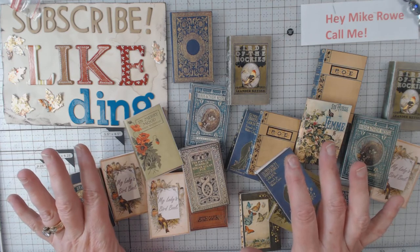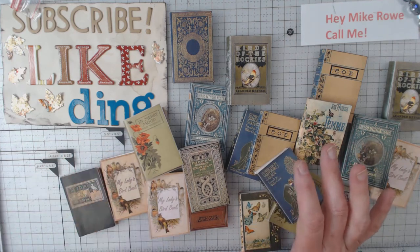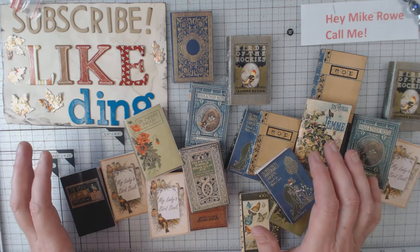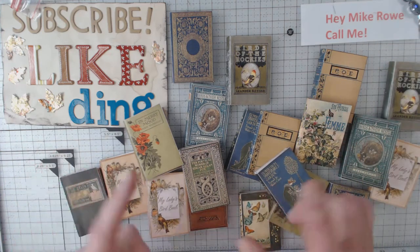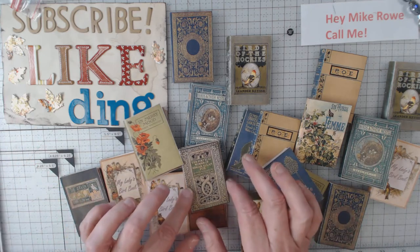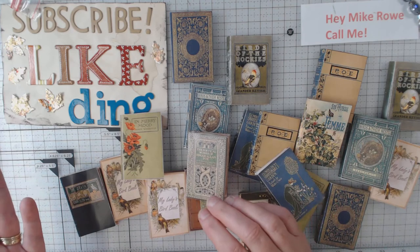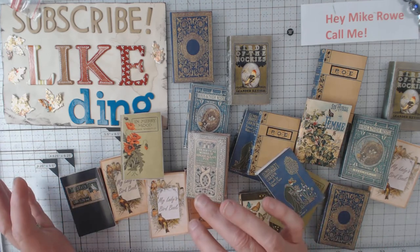I went on and got three different little journal things. What it comes with is usually three covers, you might get some inside cover pages, and then she gives you the pages where they look old and also the white page version of it. I think I bought three or four sets.